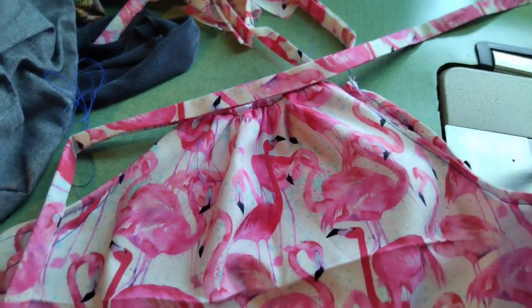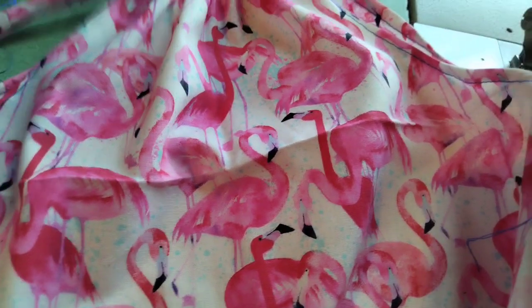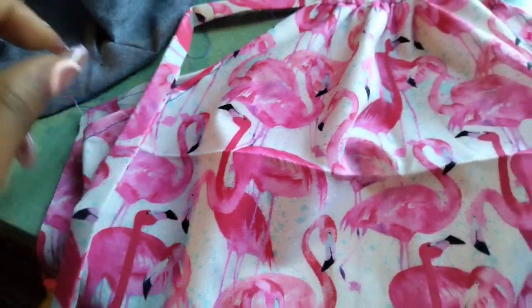It doesn't really matter whether you do this first or attach the back and front first. Today I am going to attach the band and then do the sides, put it all together, and then we're gonna see what happens with the frill at the bottom.